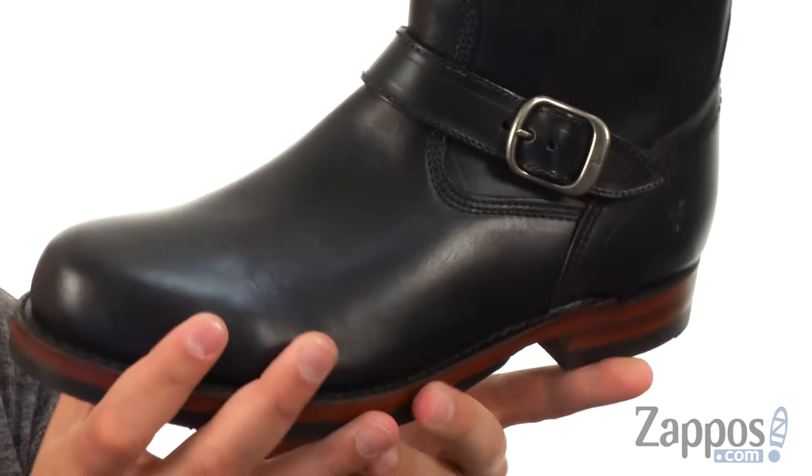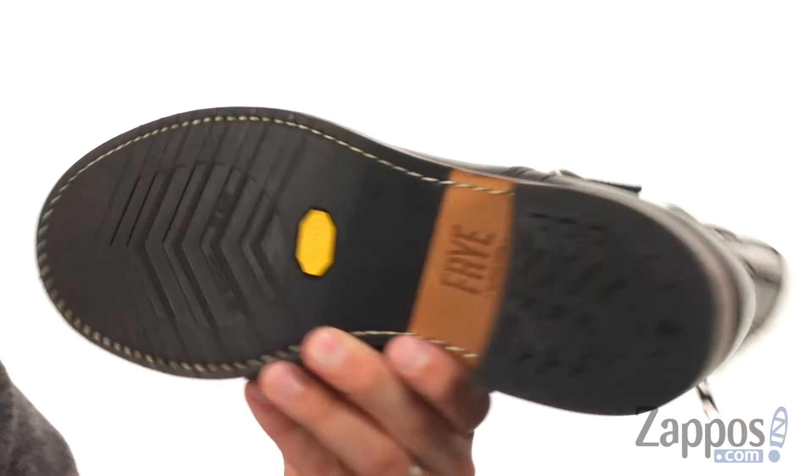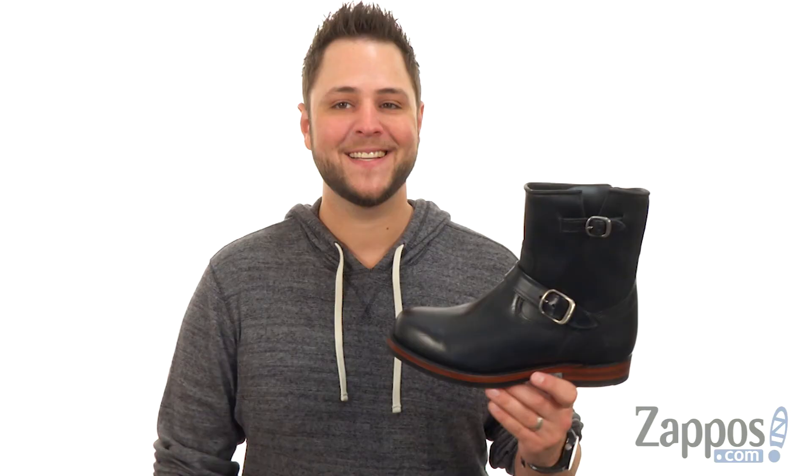You got that really sturdy outsole here, it's reinforced with Vibram rubber to really help keep you steady. So go ahead and zip yours on today — you are gonna love them from Frye.